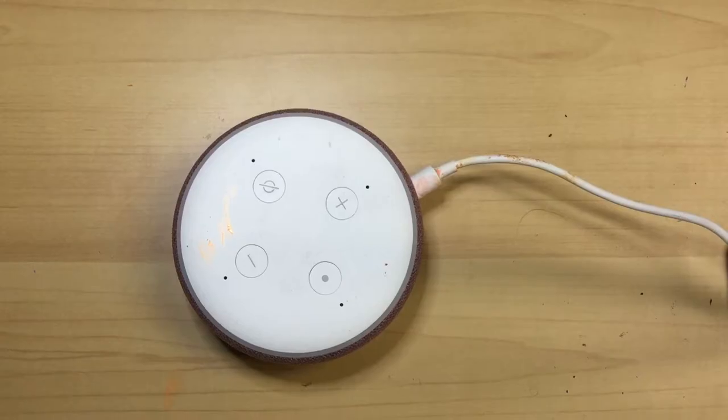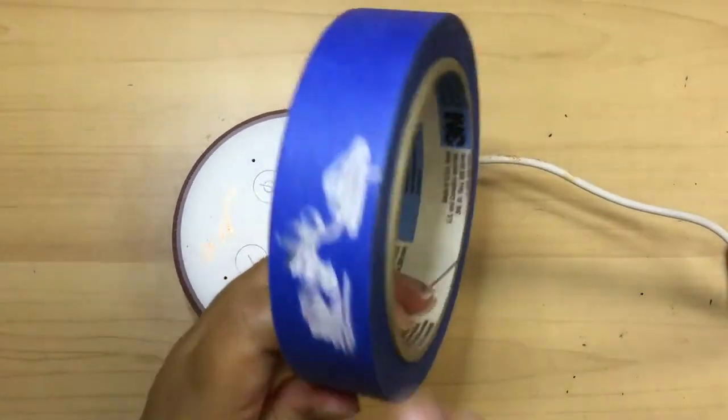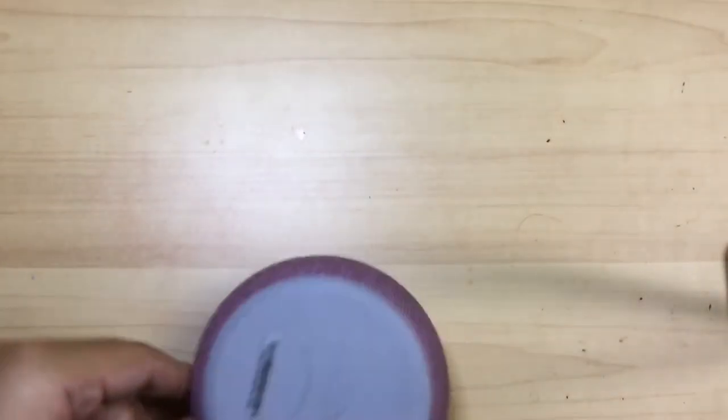The first thing we all gotta do is tape, and we're just gonna tape the edges.